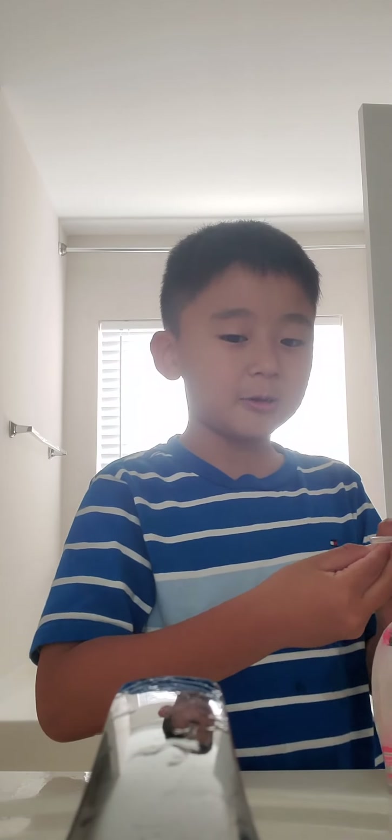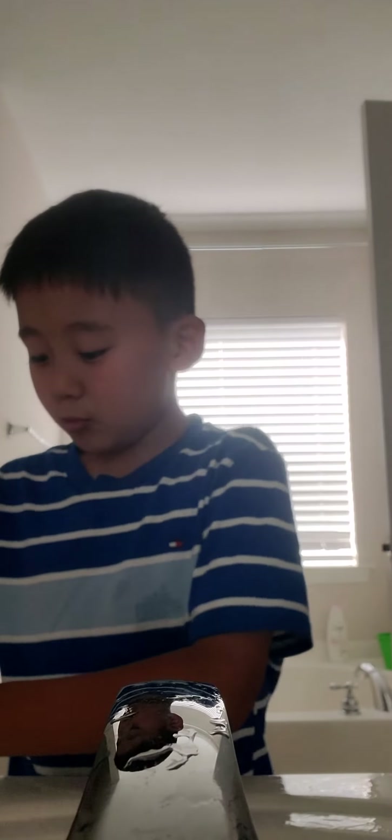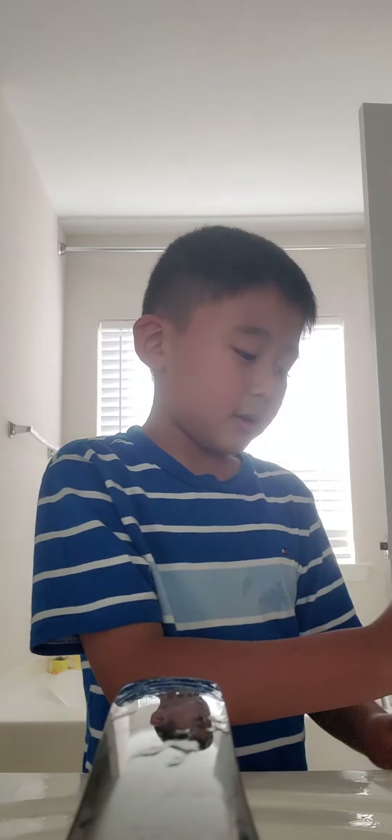Subscribe and smack that like button. And subscribe and smack that like button. And comment Friday, Sunday, Saturday, Friday. And smack that bell. Boom. Go for it. Thank you.